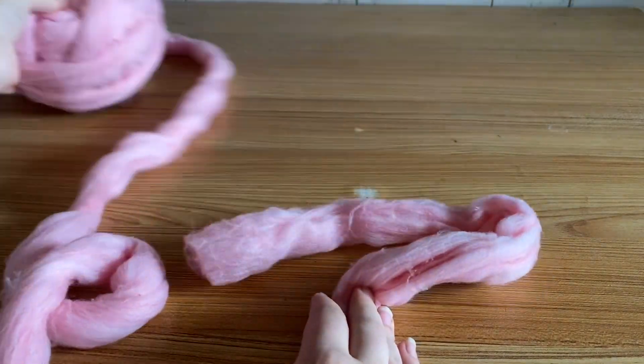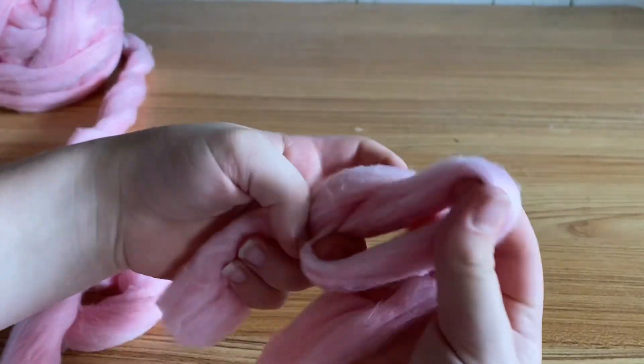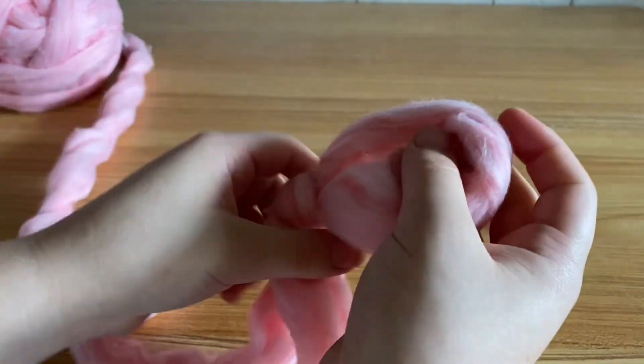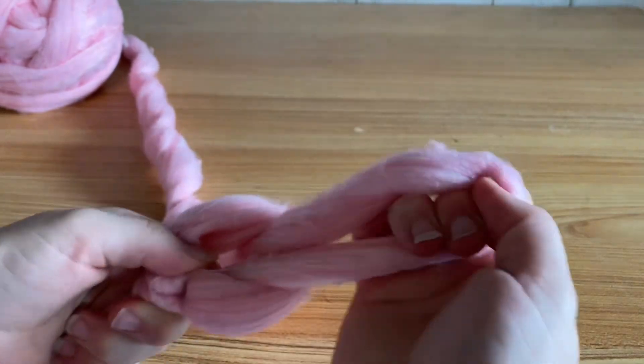Hello, today I'm going to show you how to make a children's friendly hand knit blanket. You're going to begin with a slip knot and chain with the yarn however many chains you want your blanket to be. For this tutorial I only did four chains just so you can get an idea of how to do it.